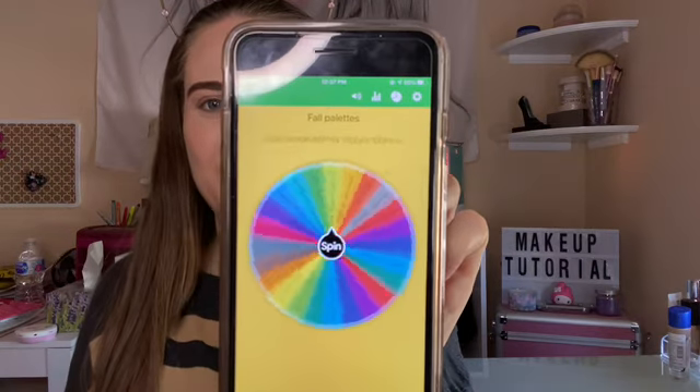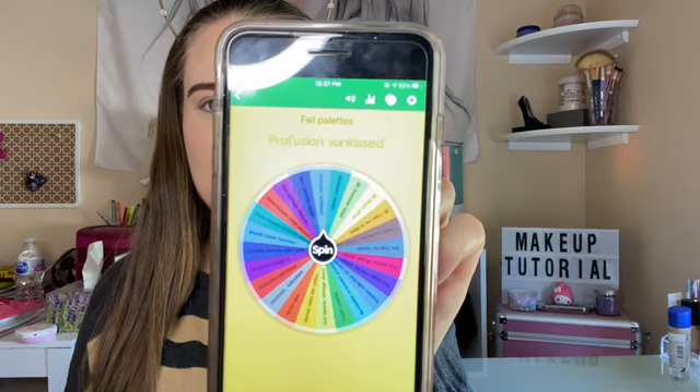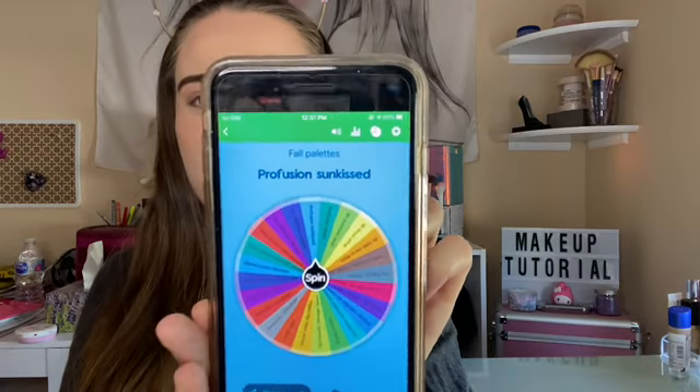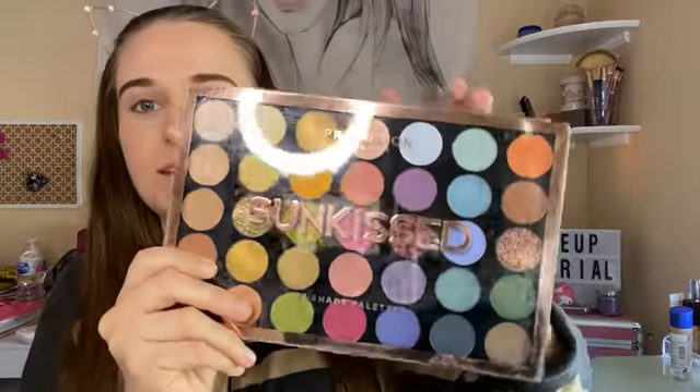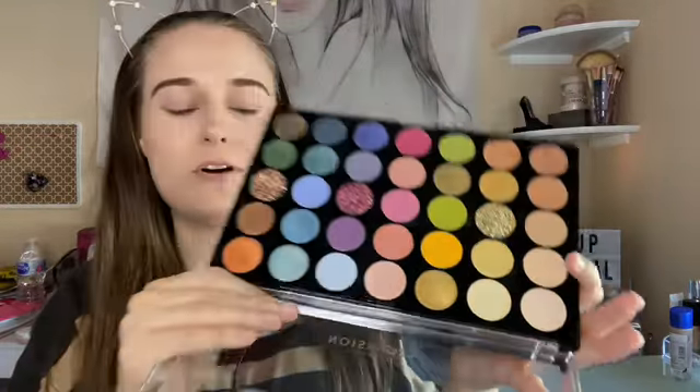And another palette. I wanted to try this one — I haven't gotten to try this one yet for fall, so I'm excited. So this is the LMR palette that I have. And this is the Sunkissed palette by Profusion. Nice fall berry colors. I really do enjoy both of these palettes.